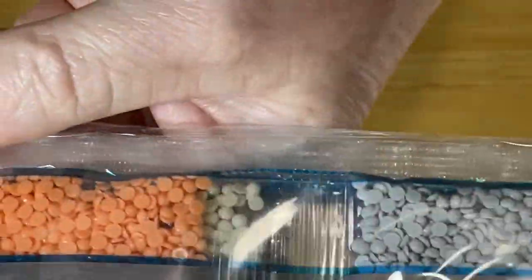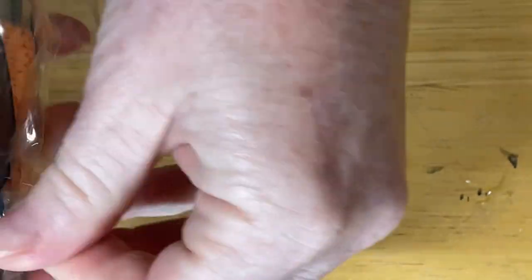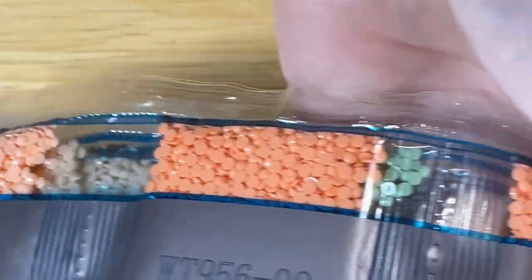I'll pop that one to the side for now and have a quick look at some of the drills that we have with this one. I like this sort of peach or apricot color. I'm not sure if it'll show quite as well on camera, but let me sweep this out and make sure it's all here and good.